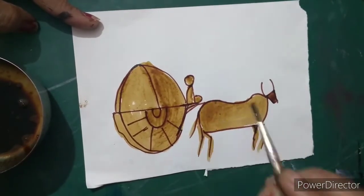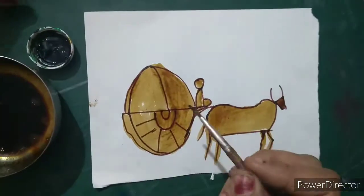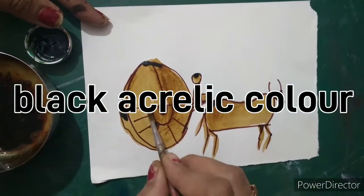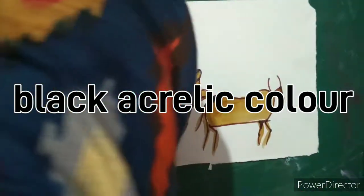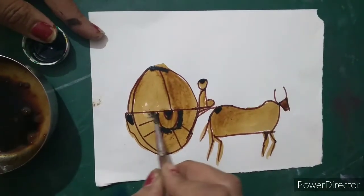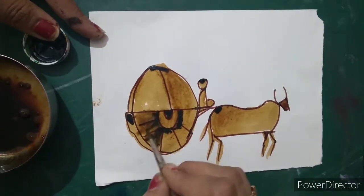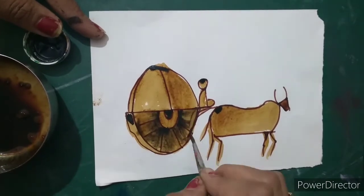Then also I am going to do coloring. Now I am going to use this black color and I will put some little dots, like this. I will wash my brush and take a little water in it, then mix these dots with the help of coffee. You can see it is already looking like a beautiful shading part in our drawing.